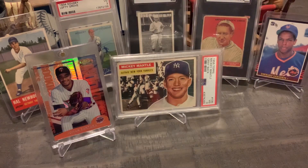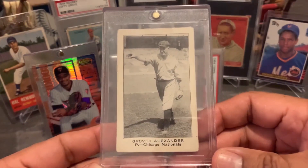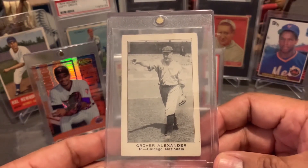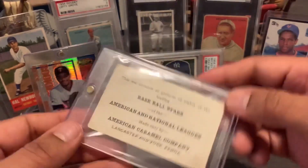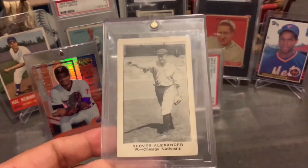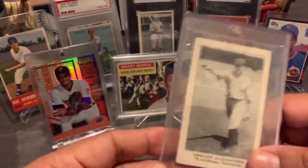Lastly, I'm going to showcase one who won three Triple Crowns. In 1915, he actually led the whole Major League in all three respective categories — and that's Mr. Grover Cleveland Alexander. This is his E-121 American Caramel card. It's a very nice subject, and I actually picked this up at the National this year in Chicago.